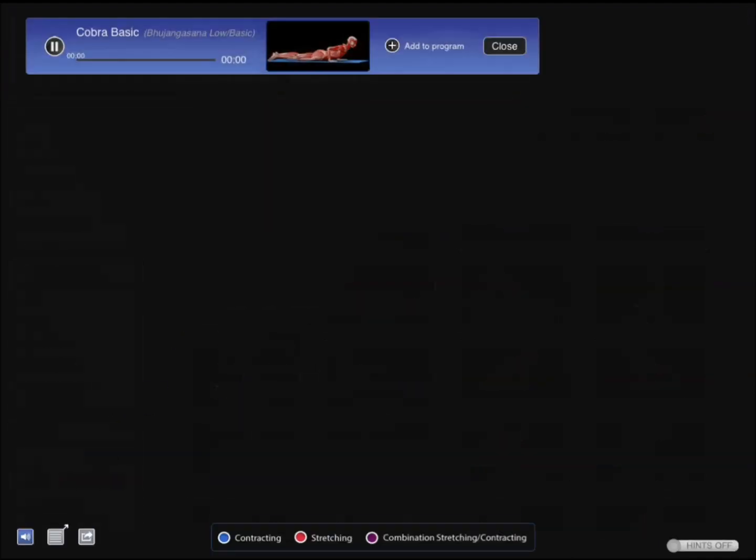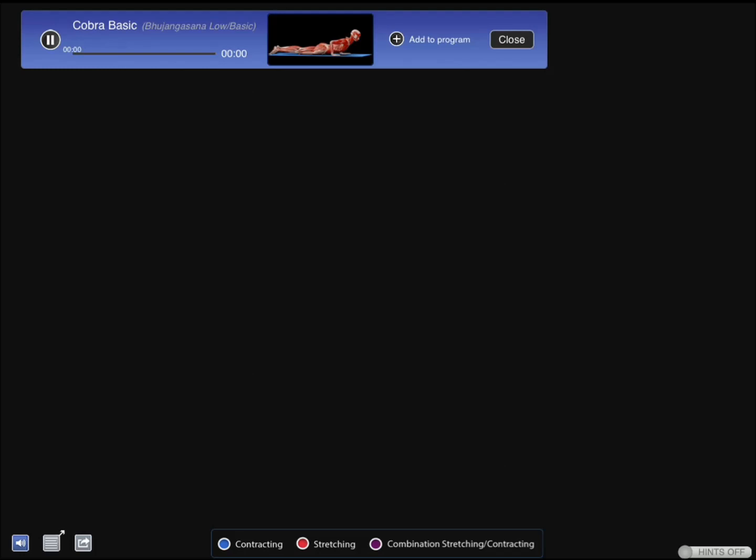It shows you muscles. Let me show you another one just to emphasize the point.